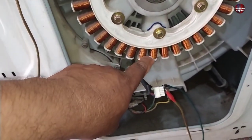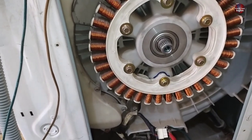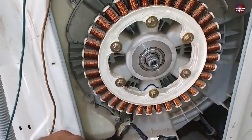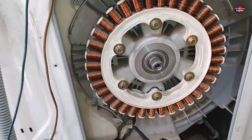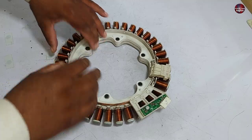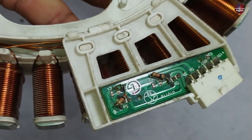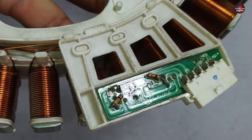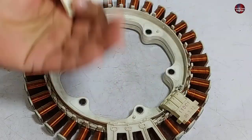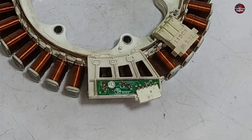Most of the time when I had fixed this problem, the IPM got faulty less. Most of the time it is the hall sensor. Now I will open this assembly and check the hall sensor. After removing the stator, it is absolutely fine. Some other tech has already worked on this washer and tried to repair the hall sensor. So I have two options: one is replacing the hall sensor with a new one, which I already have. The second option is I can repair it, and I will go with the second option, which will help you learn how to fix and repair the hall sensor.